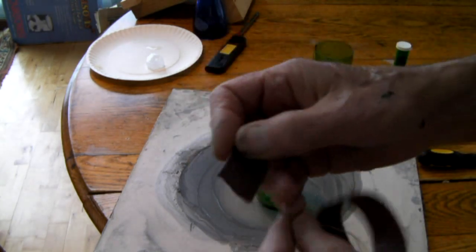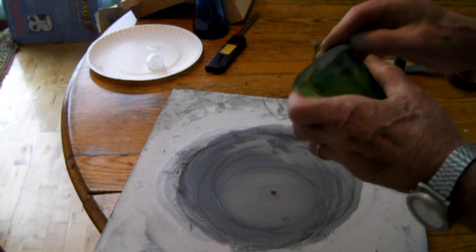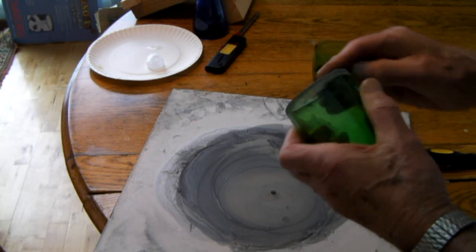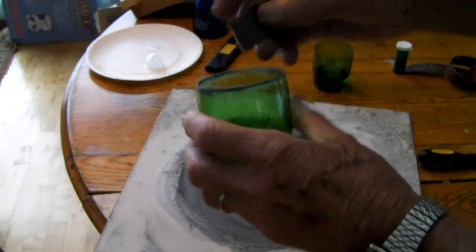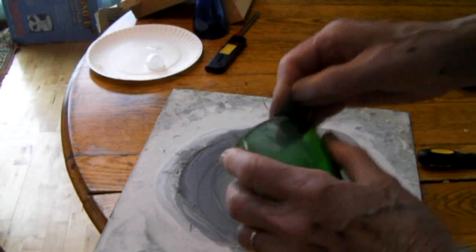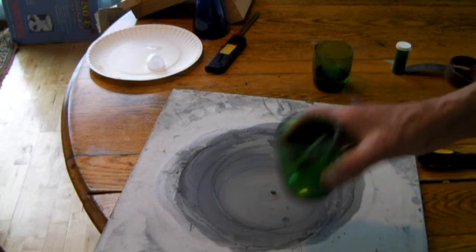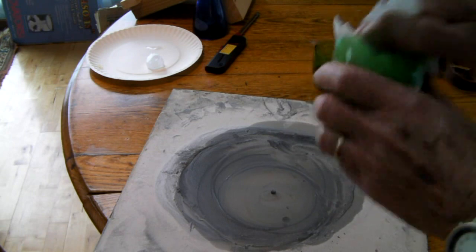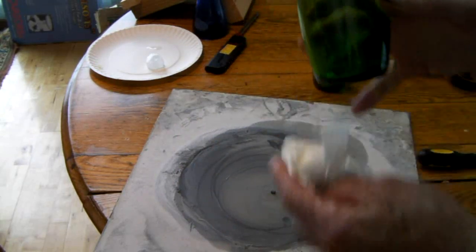It's like an emery cloth again. Be careful not to bend it too much and scratch the glass — just enough to get the edges down. Let's rinse it off and see how she looks. Let me wipe it up here. You have a nice glass — pretty shape too, isn't it? I like that shape. Makes a good juice glass.